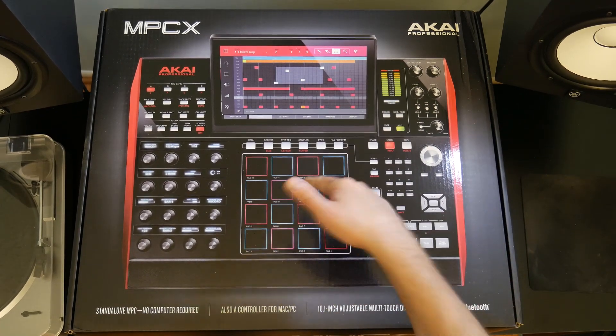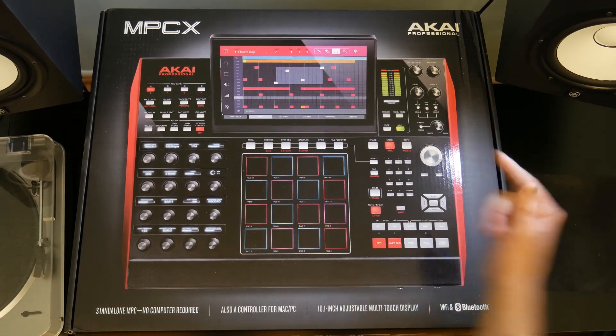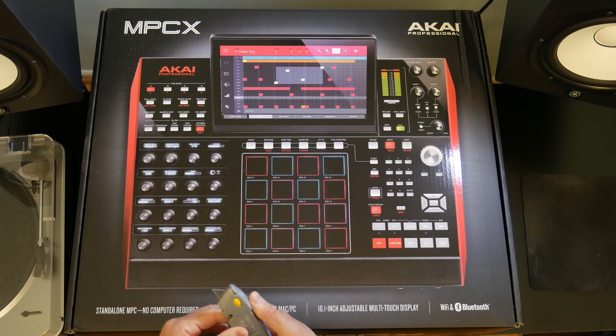In this video I'm going to unbox the Akai MPC-X. Here's the Akai MPC-X.